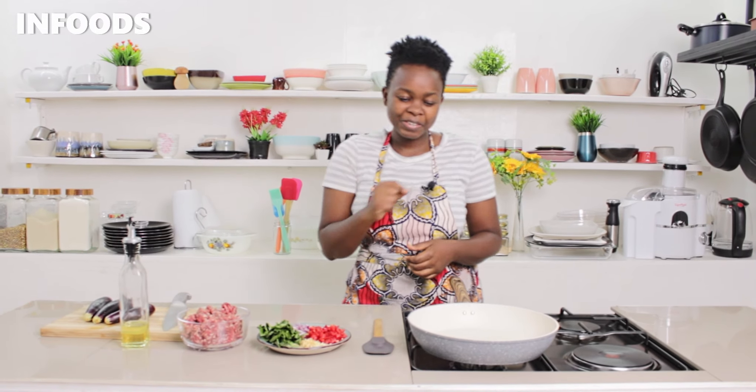Hi, this recipe is for you — yes, you — even if you're feeling lazy and very tired from work and you want to make a very simple lunch or dinner recipe. I got you. This is going to be very simple and in a matter of 10 minutes you'll be done, trust me.